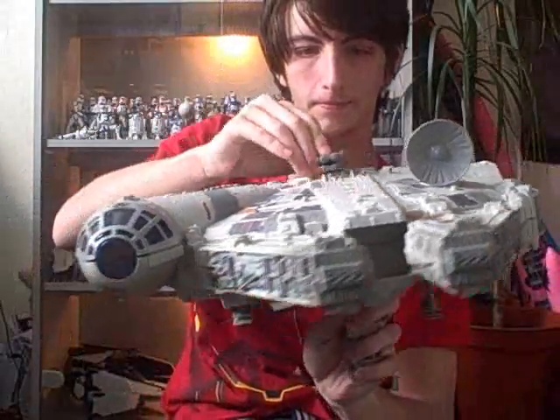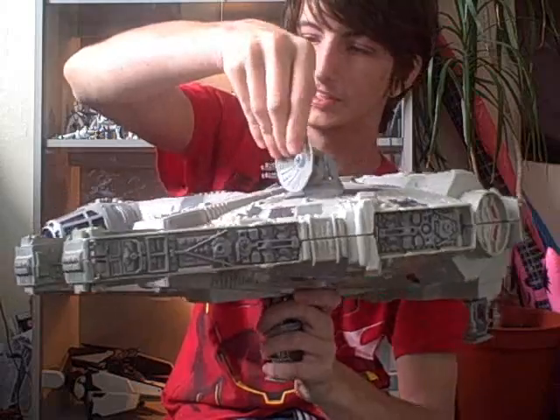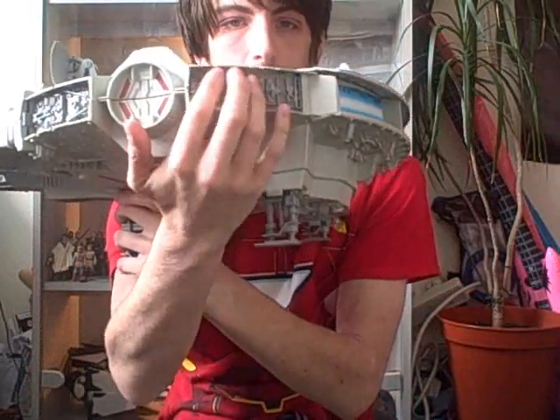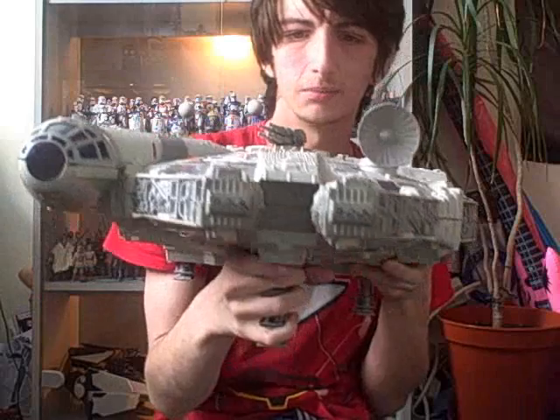It's got a rotating gun on top. The dish is also moveable — it's very dusty, but it's moveable. And it has four buttons, just here, like that. Each one has a different sound, and some come with light — most of them do.